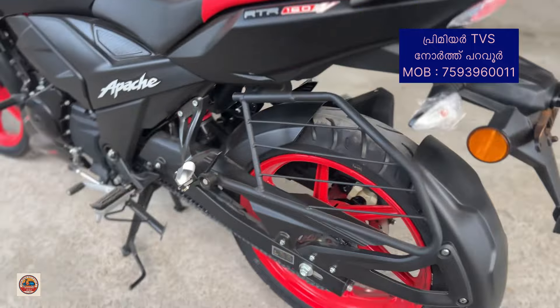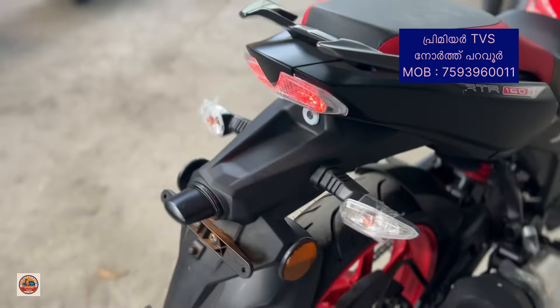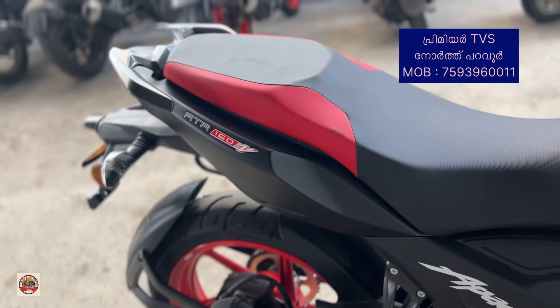This is a 160 4V model. It is now a launch. I will show you a few changes and features.